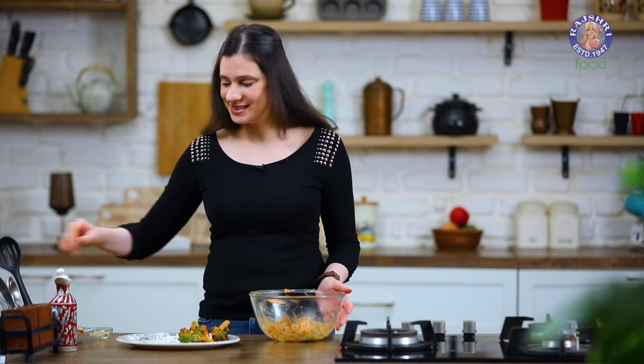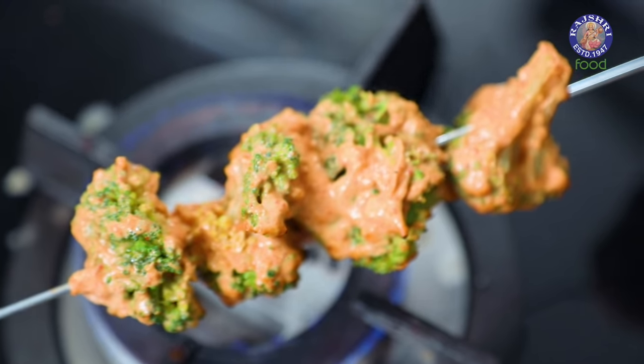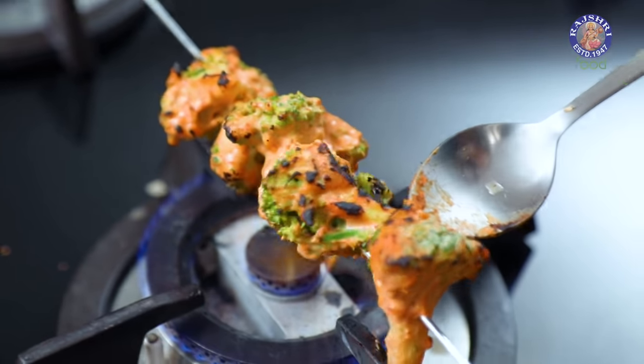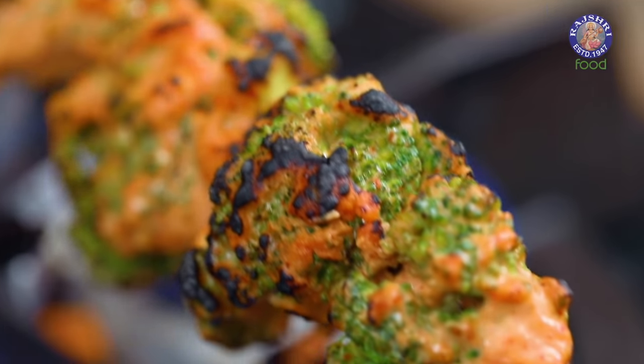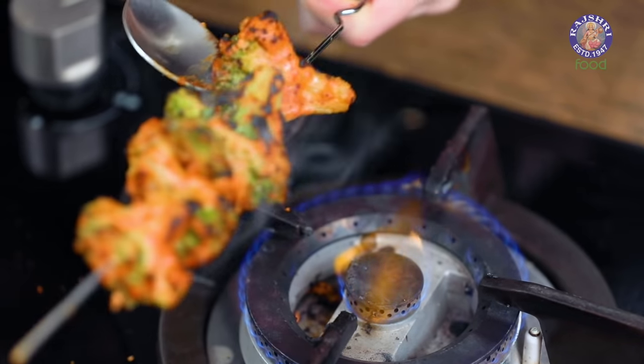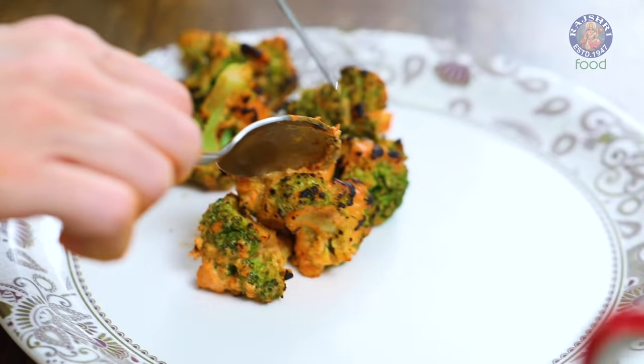In the same way, skewer the remaining Broccoli florets. Keep the flame on medium and grill them. Once the Broccoli is nicely charred from all around, remove them onto a plate and sprinkle some Chaat Masala.